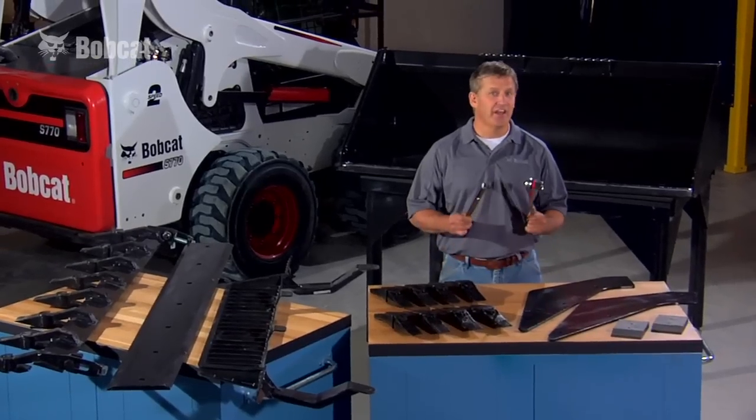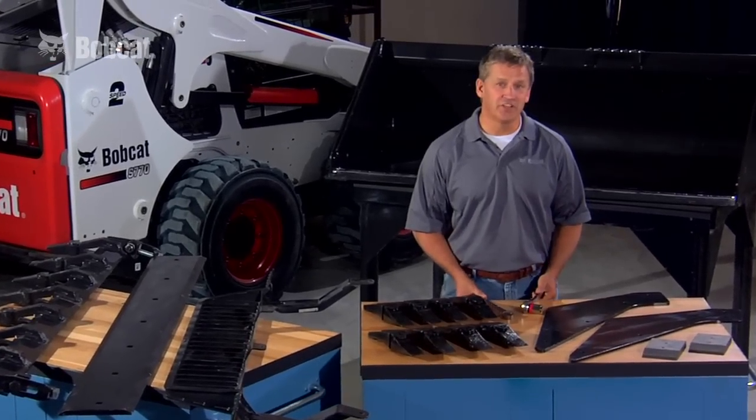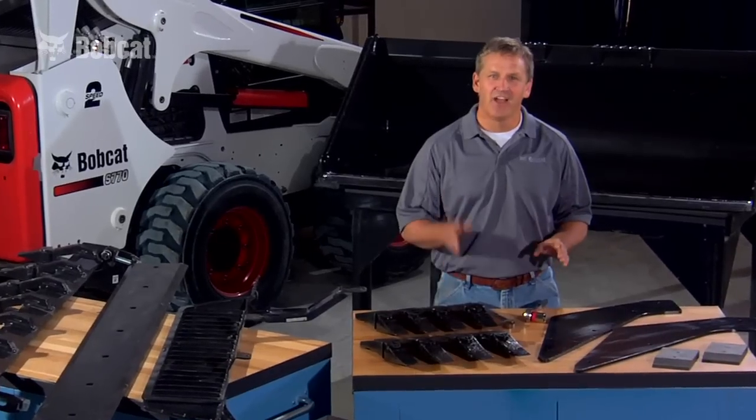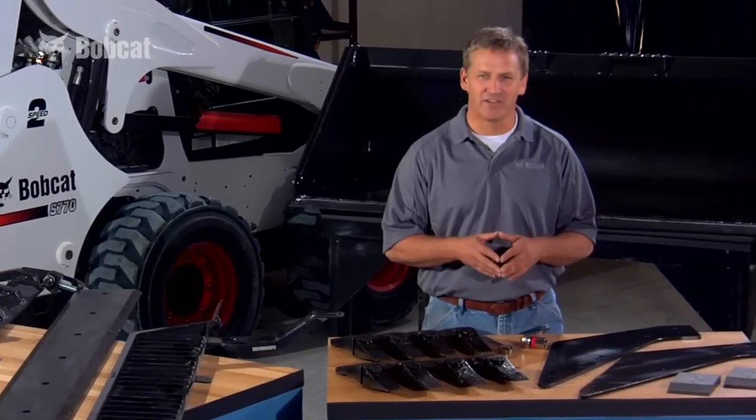And with these wrenches, you can add any of them in a matter of minutes. When you visit your dealer, ask for the best. Genuine Bobcat buckets are your true Bobcat Advantage.